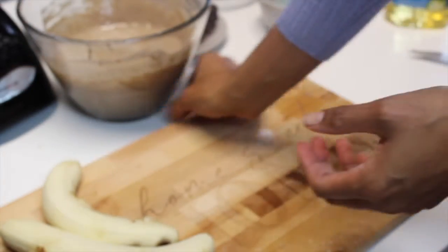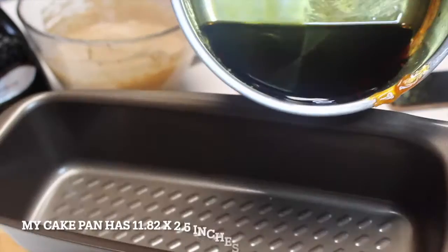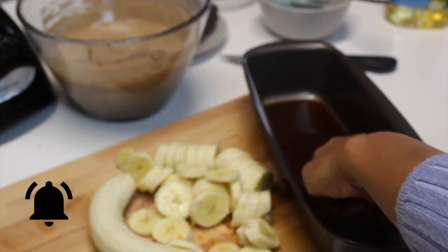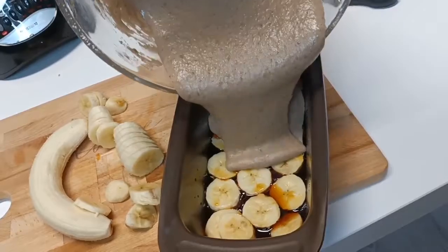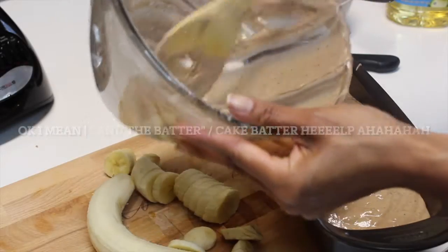The batter is ready, so now let's cut the banana to put it in our cake pan. Upside-down banana cake is always delicious. I'm using this cake pan, but you can use the one you have at home. If you are enjoying this video, don't forget to subscribe, leave your like, and activate the bell to receive notifications. Now for the magic part — let's put the caramel, the banana, the butter, and the batter into the pan.